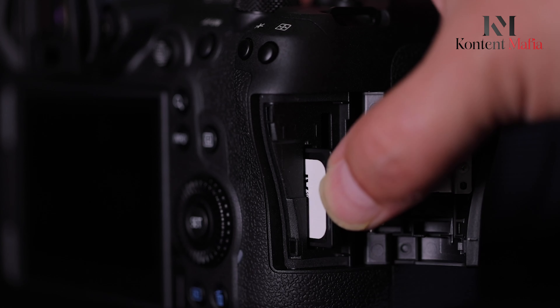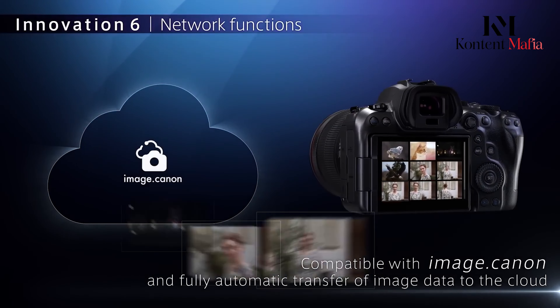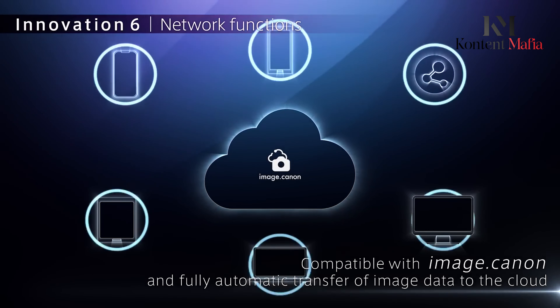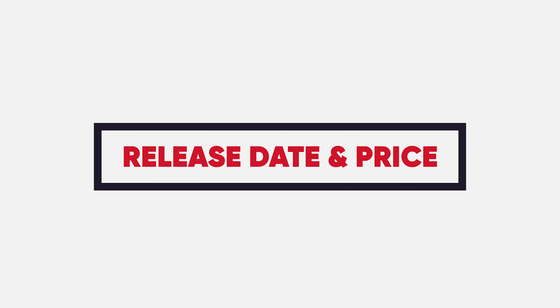In the new Mark III, we are surely getting a boost in the autofocus segment due to the sensor. It is rumored that the model will include a CF Express Type B slot, which will help to enhance the frame rates. In terms of connectivity, it is expected to have Wi-Fi, Bluetooth, HDMI Type-D, and USB 3.2 — same as its predecessor.